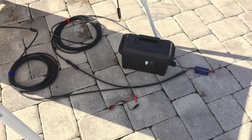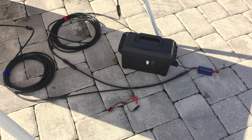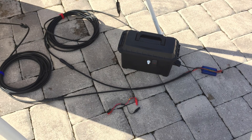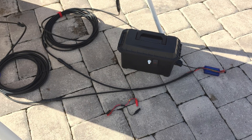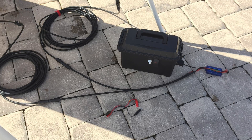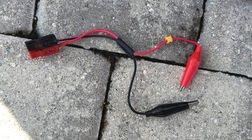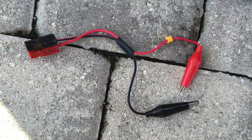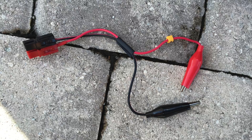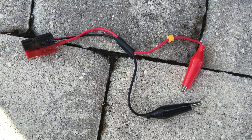These next couple of pictures showcase a solution I came up with for a challenge I had with my lithium iron phosphate battery. These batteries come with a battery management system, and when you drain them down they reach a low-voltage disconnect state and shut down. The only way to wake them back up is to connect directly to an electrical source like a charger, but the solar charge controller sees the battery as dead and does not wake it up or provide any voltage output.